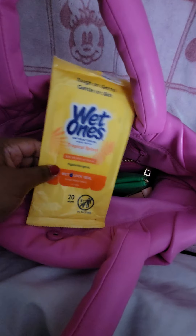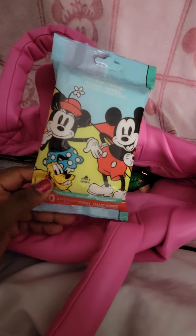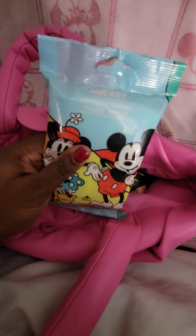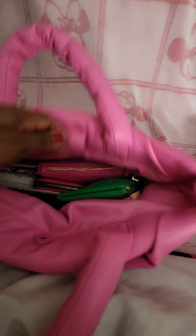Next I'm going to pull out my antibacterial wipes. These are about gone — maybe one or two left — but I have another pack already ready. These are the Mickey Mouse antibacterial wipes with 20 in the pack, and I got these from Family Dollar. I also have my pocket tissue in here.